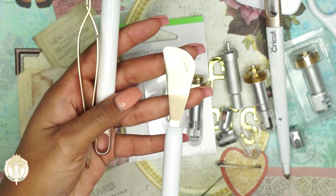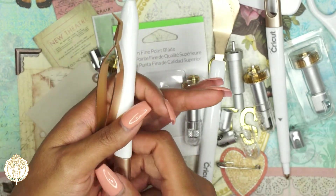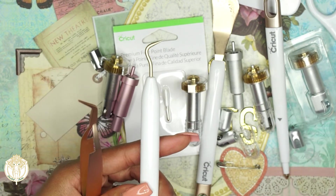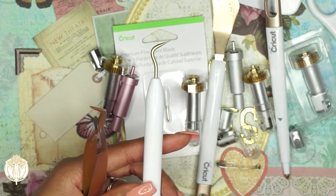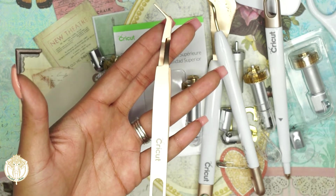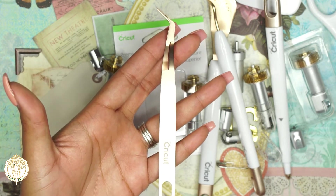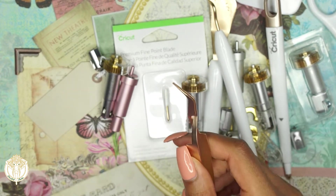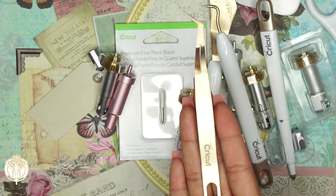The spatula — mine is very well loved — helps you get projects off your mat without ruining the sticky adhesive. Then you have the weeding tool, which you definitely need if you're doing any vinyl or HTV. HTV is heat transfer vinyl; regular vinyl is permanent vinyl for projects. Heat transfer vinyl requires either a Cricut EasyPress with the EasyPress mat or an iron — I highly recommend the EasyPress. The kit also comes with little tweezers, but honestly I never use them.